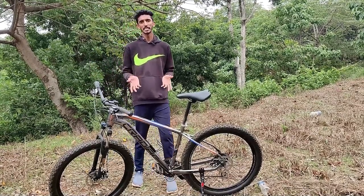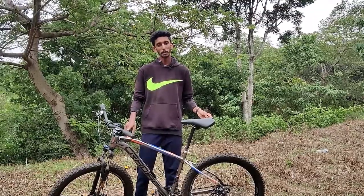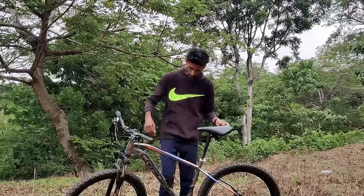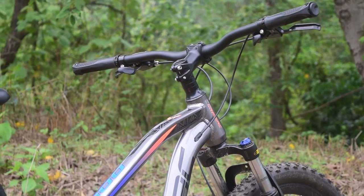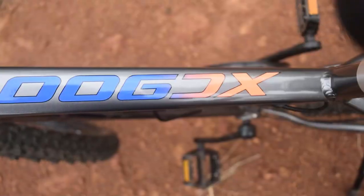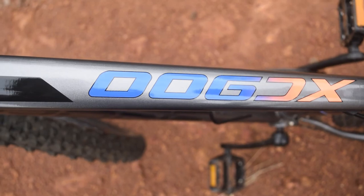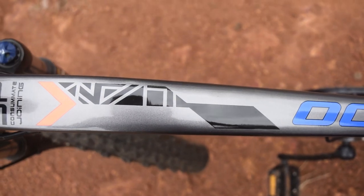This is a 6061 aluminum frame. The paint feels premium quality. This is a brand name, and the model is called XC-900. There is small graphic text and a logo showing the model name. The branding is not a sticker — it is an integrated graphic.